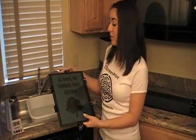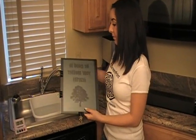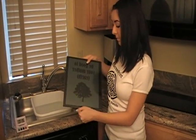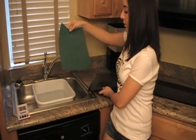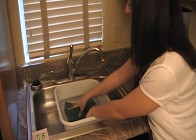After you have burned your stencil, remove the clips from the board. Place your stencil in tap water and let it soak for 15 minutes.